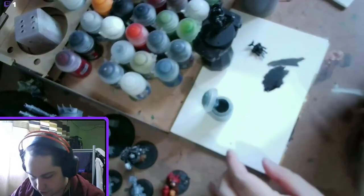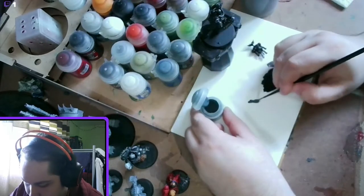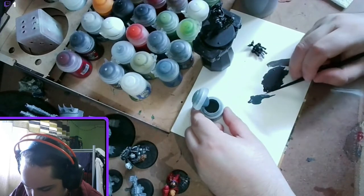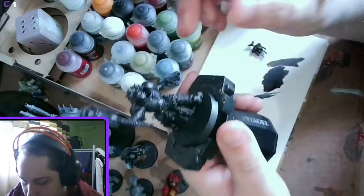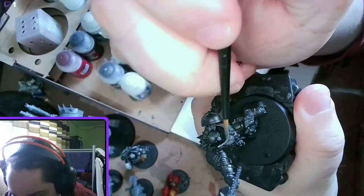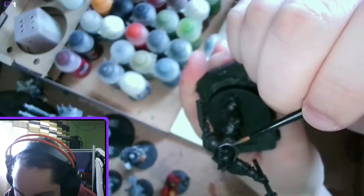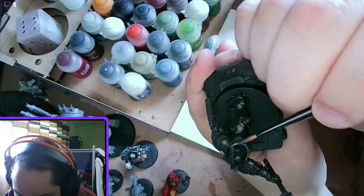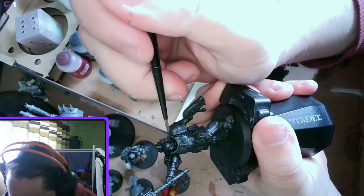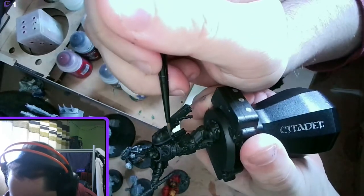I'm going to use a medium layer brush and get a bit on my palette with a drop of water, thinned down slightly. What we're going to do is work it onto all the edges of the armour — this is going to be quite thick. So any larger flat areas like around the collar I'll put it all over, and same around the rim of the shoulder pad, because it's hard to do two edge highlights on a shoulder pad. If you do one all over and then one edge highlight it works out a lot better.